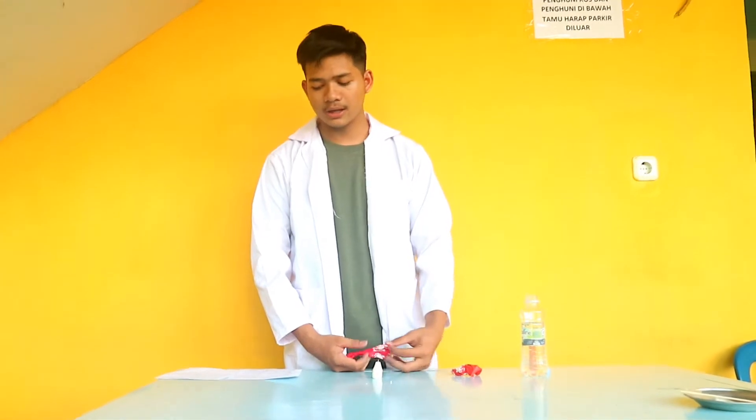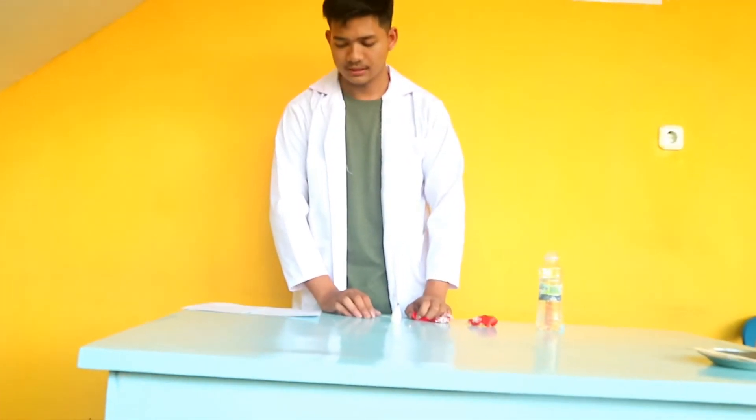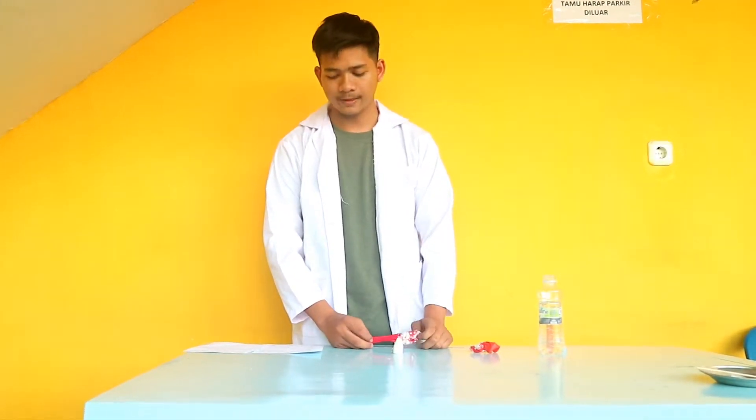A balloon is an object made of elastic material that is easily blown into a bubble because it is filled with air. The thin balloon is a flammable elastic material that makes the balloon break easily in fire. But there are also balloons that are fire-resistant and not flammable. What makes it safe?